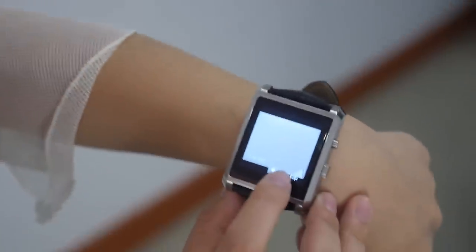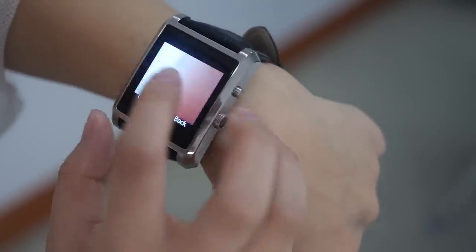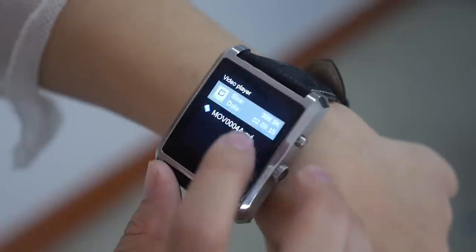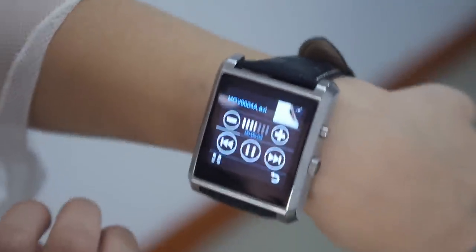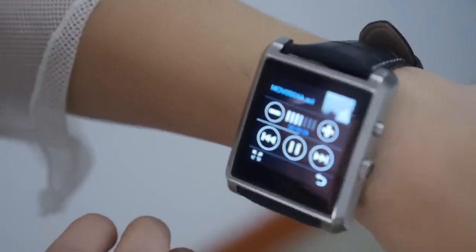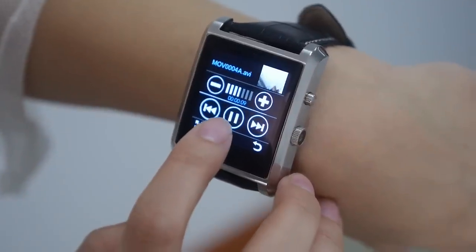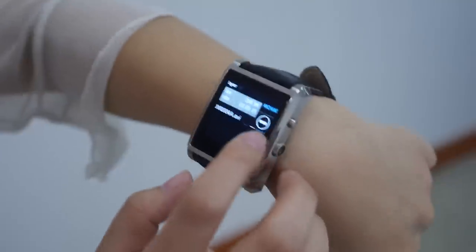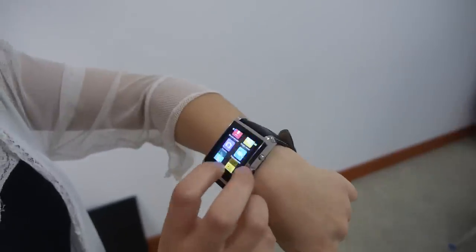Like James Bond! This kind of watch was what I was dreaming about when I was a kid, and now it's real. That's a good quality display and nice size.